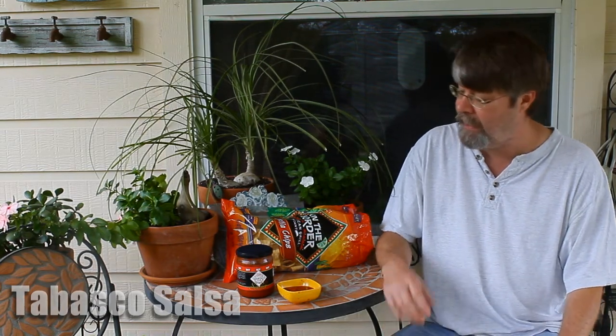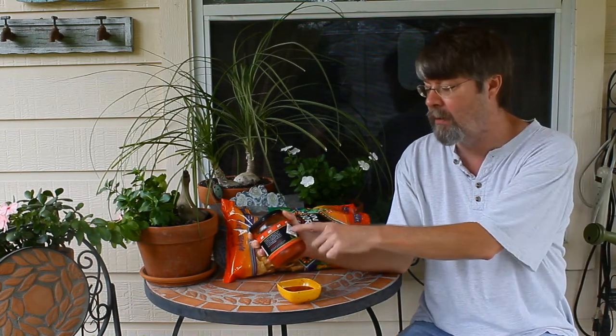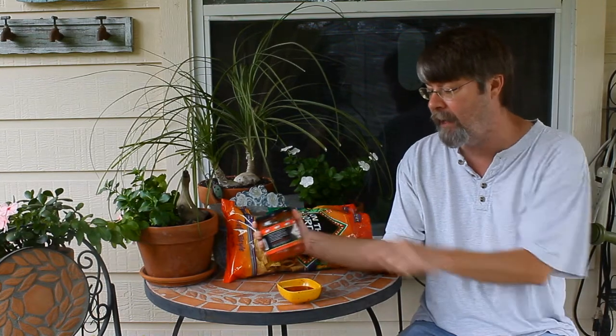Hey there YouTubers, Tom here from Tom's Test Kitchen and welcome to another Salsa Saturday. It's September 28th, 2013, and I was really excited to see this in the store. This is Tabasco brand Salsa and it's their hot variety. I actually found this at Sprouts.